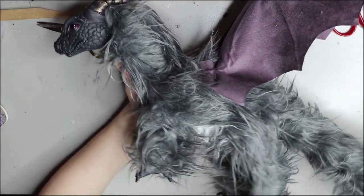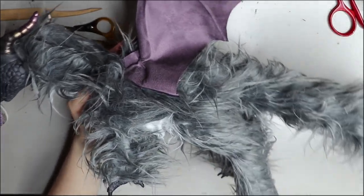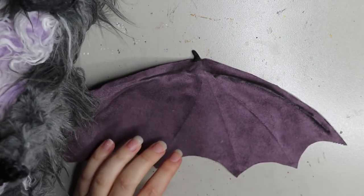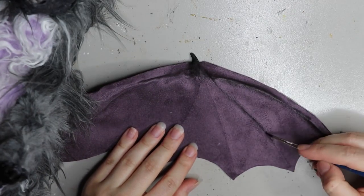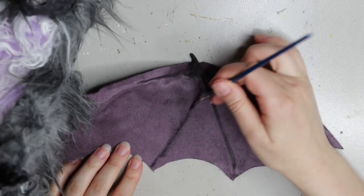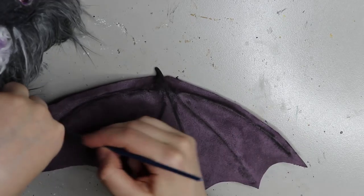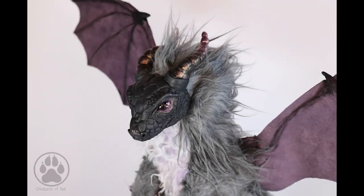Here's a quick look at the dragon all sewn up — he hasn't had a trim yet so he's a bit fluffy, but I will trim up the legs and a little bit of the body. Lastly, just adding some detail to bring out the structure of the wings, adding a bit of black fabric paint to darken the edges. And here we have him!